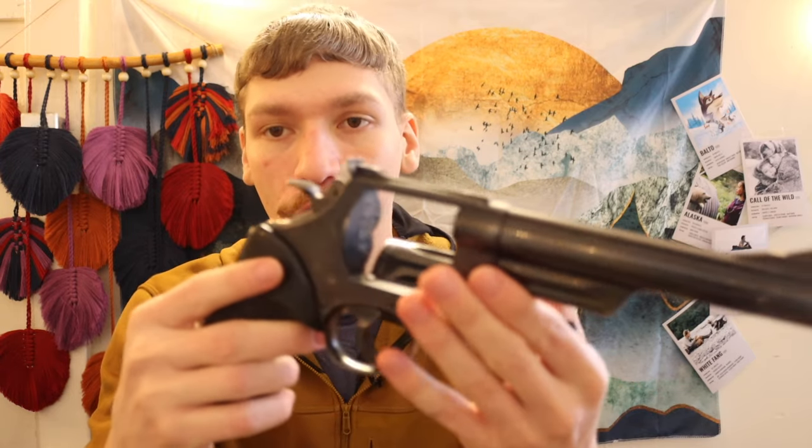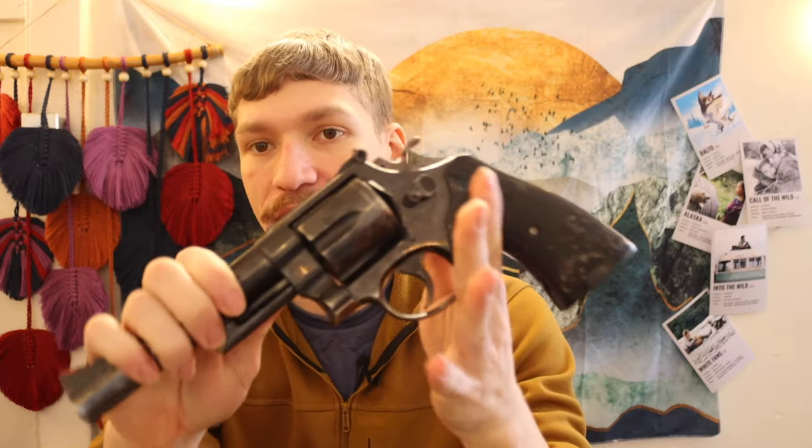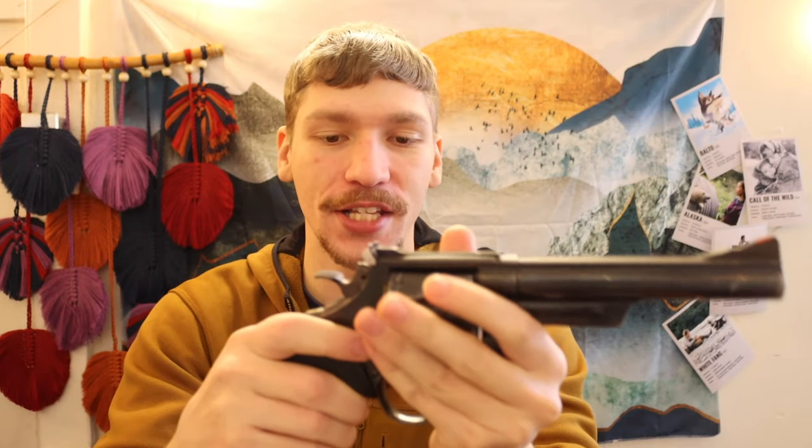First up, we're going to go over the firearm. The firearm can vary between months, but for the most part I do tend to run a .44 Magnum — this is my Model 29, an older school but pretty cool gun. This is obviously unloaded for the video. It's a double-action .44 Magnum, and that's usually what I like to run because it's the most versatile bear gun in Alaska in my opinion.